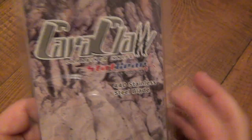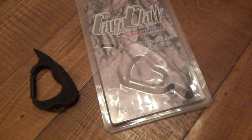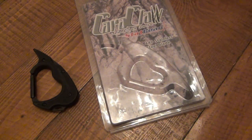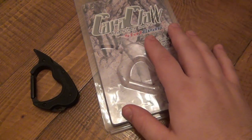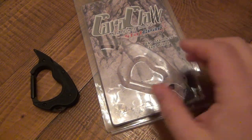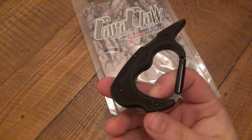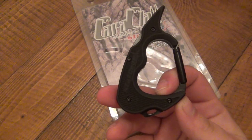I want to do a quick video on the Karaklaw, from StatGear. You guys know that I posted two videos on some StatGear stuff — one was a multi-tool stylus and the other one was that keychain tool, which is basically just a bottle opener that looked like a syringe. Now the owner of StatGear saw those videos and asked if he can send out his Karaklaw to get my opinions on it because he's doing this as a Kickstarter project.